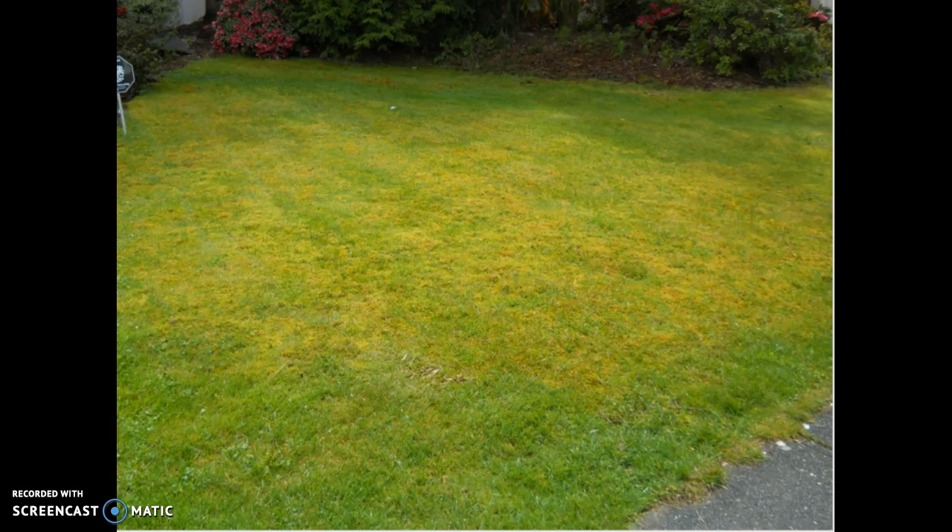Let me show you an unhealthy lawn. This yard is truly green and will not require watering in the summer. Why? Because it is covered in moss, and moss does not require any watering to survive.